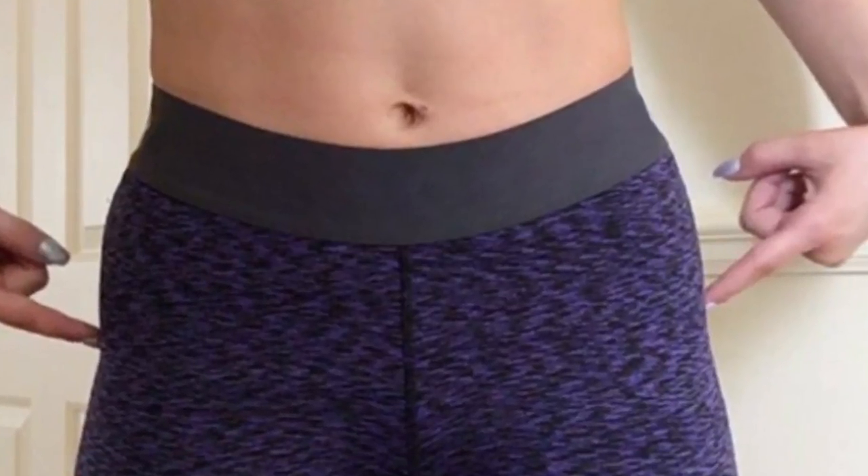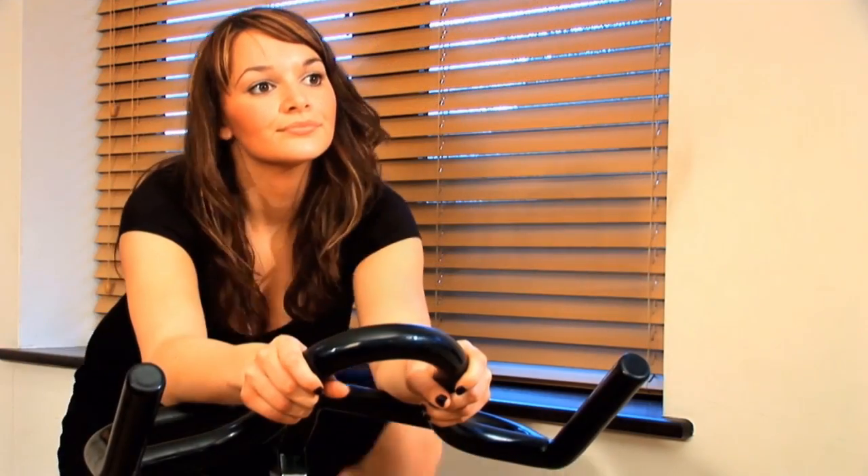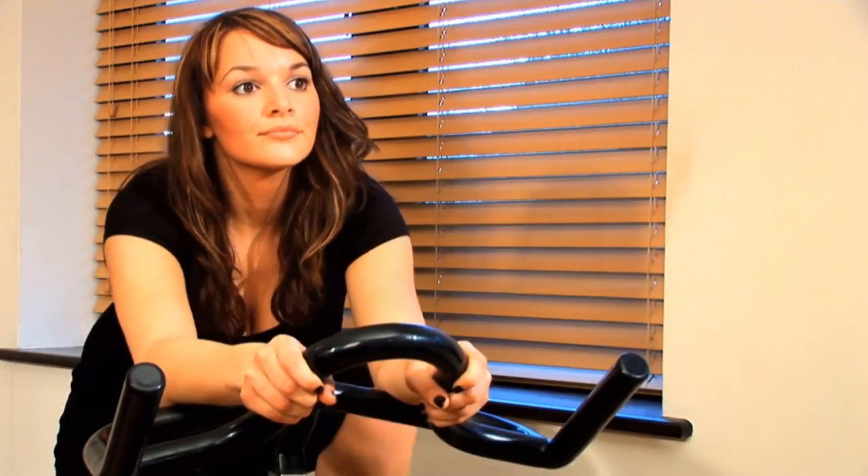Hip dips, known to the plastic surgery world as a violin deformity, is that indent on the outer thigh at the top of the hip. Sometimes exercise and diet will not get rid of hip dips. Sometimes implants are the only way to get a permanent solution.